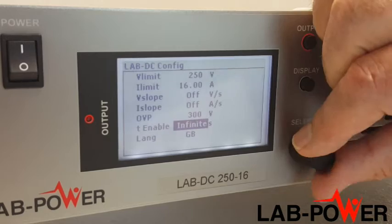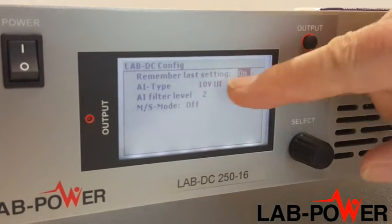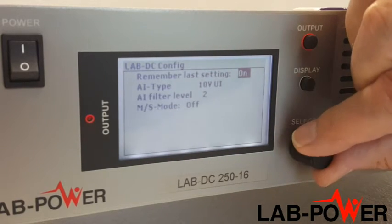T enable sets the number of seconds that the unit will be on for — this is a very useful feature. Remember last setting means that the unit will power up in the same state next time.